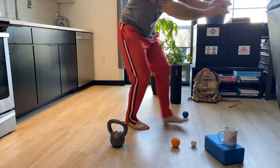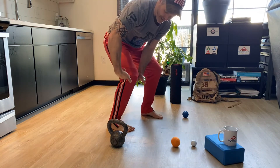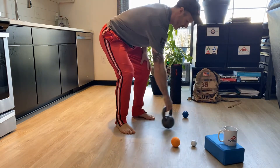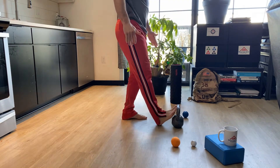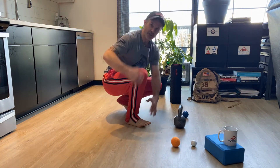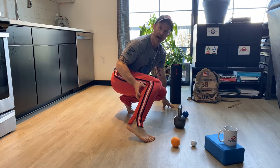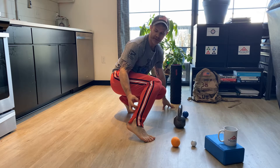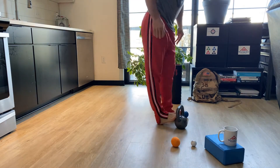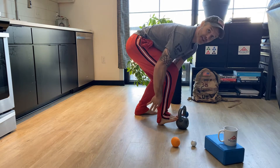With calf stretching, you just find something to stabilize yourself and do a calf stretch. Keep in mind: when my knee is locked out and straight, whether I'm stretching here or with my foot up against a wall, you're going to feel that stretch primarily in the upper calf — the gastroc. When you bend the knee, you're going to feel it lower, in the soleus area. So straight leg targets the top, and bending the knee shifts the stretch down lower.